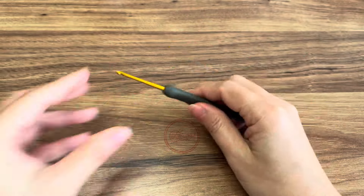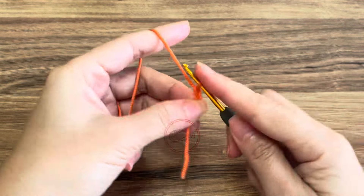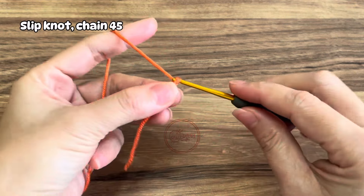I'm using a 2.50 millimeter hook, and of course we're going to start with chain 45.